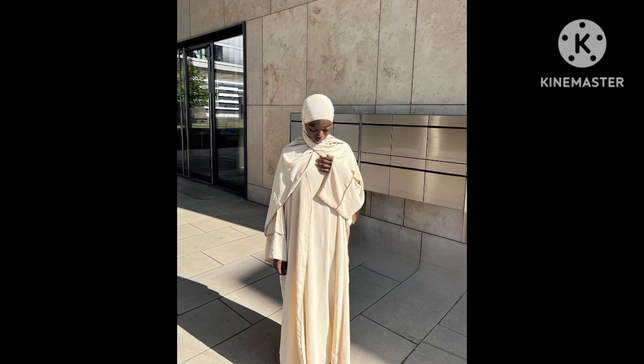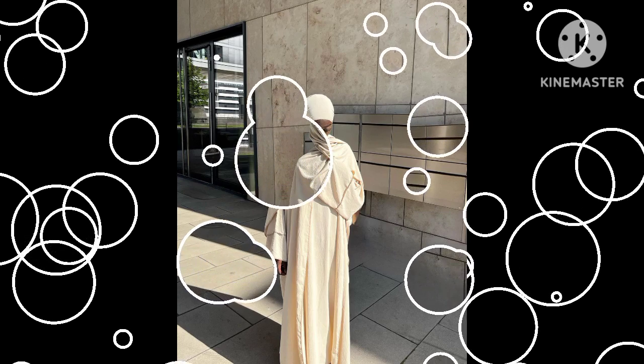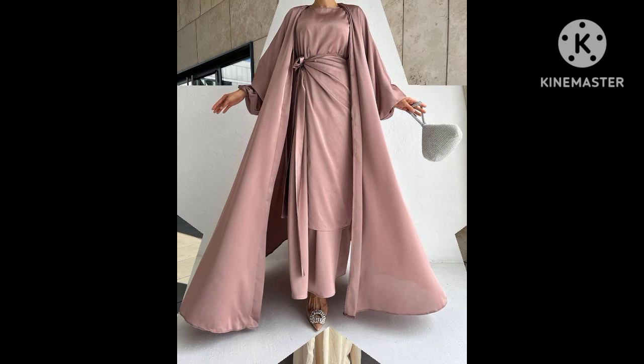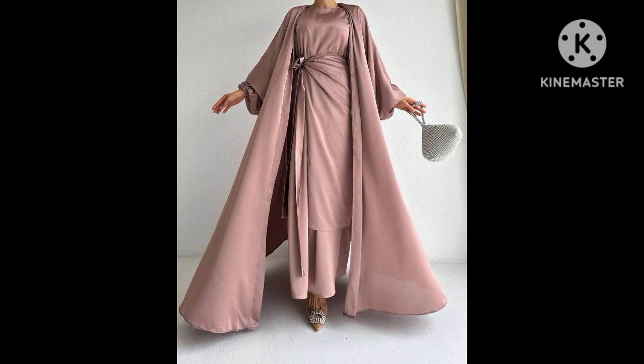We've done a lot of tutorials on how to make different lovely styles — Abaya, Kimar, Jalabia — how to place the rhinestone on the clothes and how to design your outfit. So make sure you watch our videos so that you'll be guided.